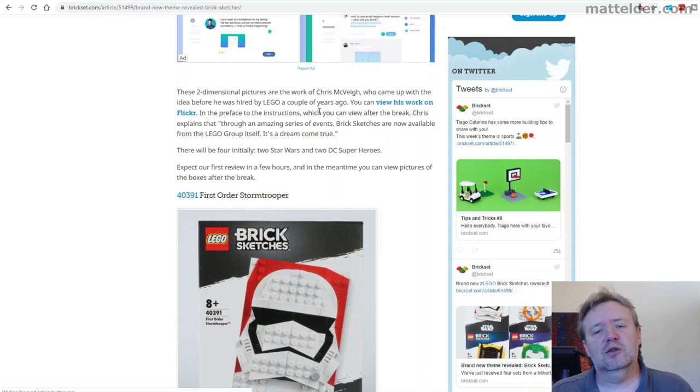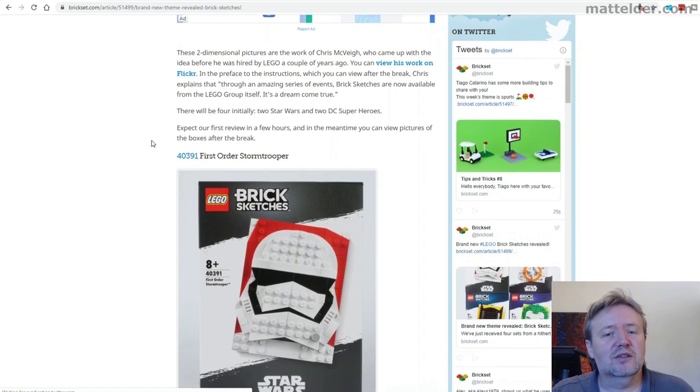It talks about the lead designer Chris McVeigh, who was originally doing some of this work on Flickr, and that really blew up. It's great to see that they've now hired him and he's doing this, and they're releasing it as proper sets.